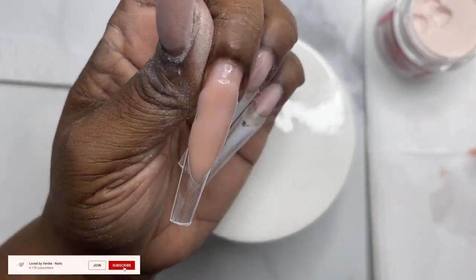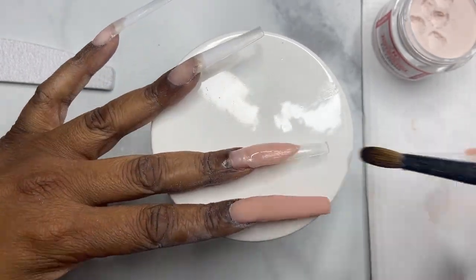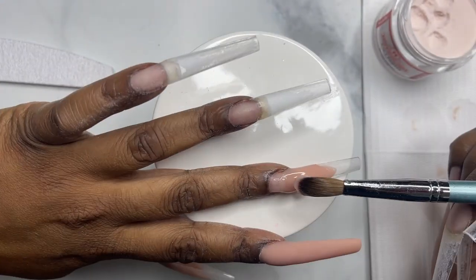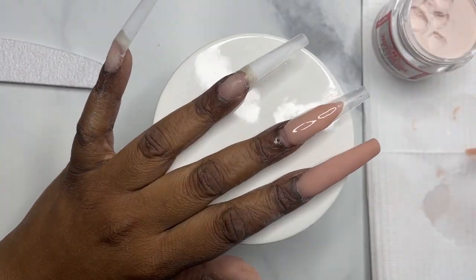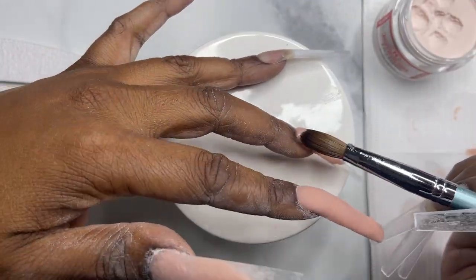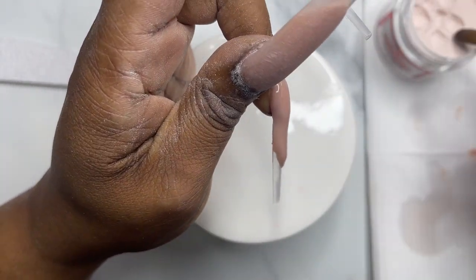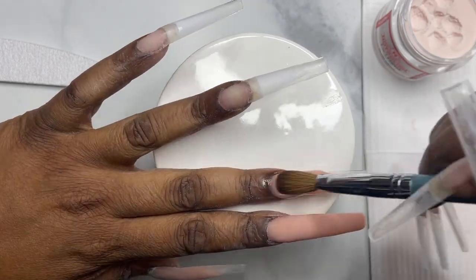As I'm applying the acrylic I know I want this to be a French, so I'm applying enough so that when I go in with the file and sharpen it up I have a ledge to rest my file against. Don't judge my acrylic application — it's been a while and I'm still figuring out acrylic. I did go in and spend a lot of time filing and shaping these nails, and at the end it all came out almost to what I was wanting.